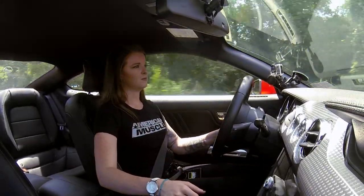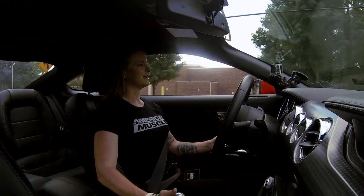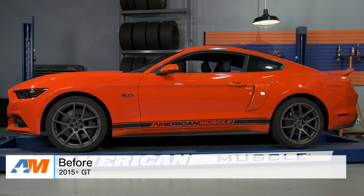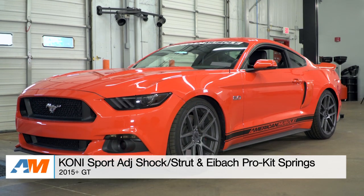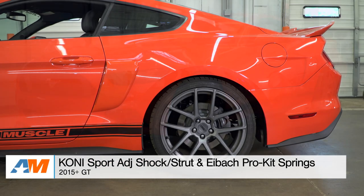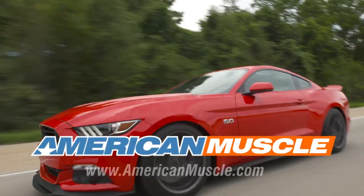Coming down to a hard braking situation — I felt no nose dive at all, none. All right, guys, that's going to wrap up this video for the Koni Sport Adjustable Shocks and Struts and the Eibach Pro Kit Lowering Springs. If you guys are interested, you can head over to the website and check these out more online for yourself. And for all things Mustang, keep it right here at AmericanMuscle.com.